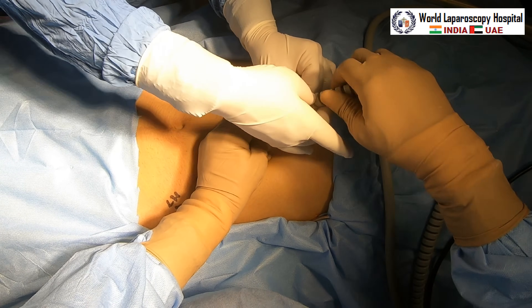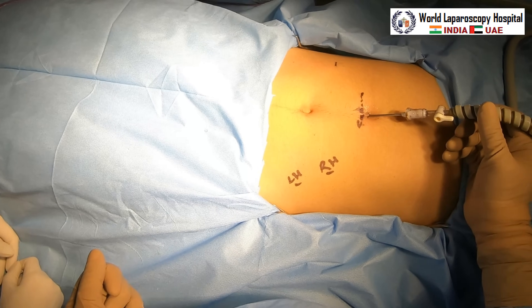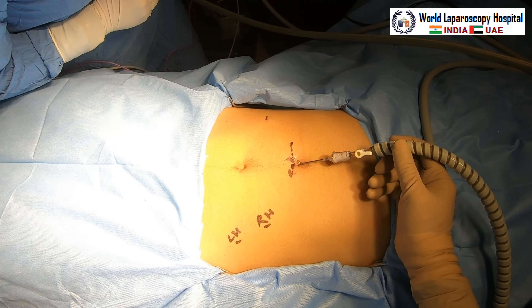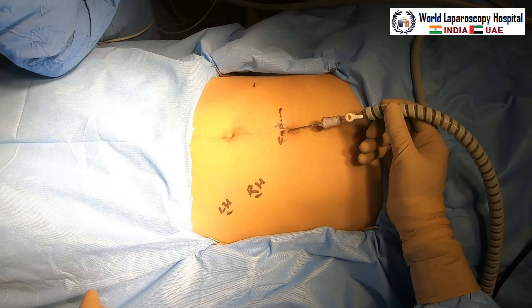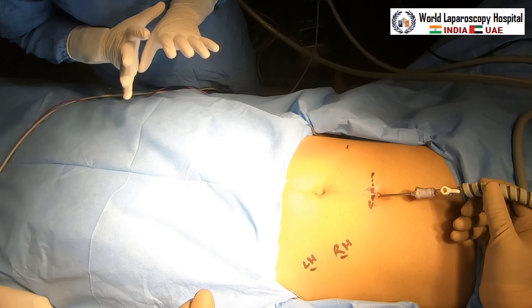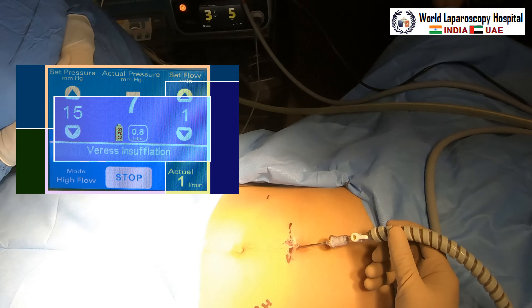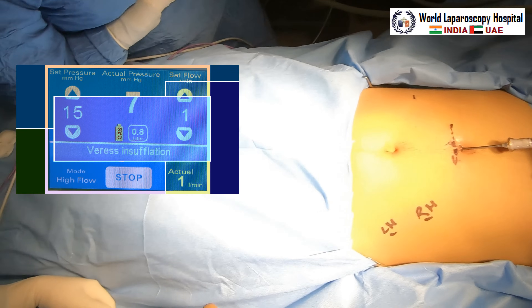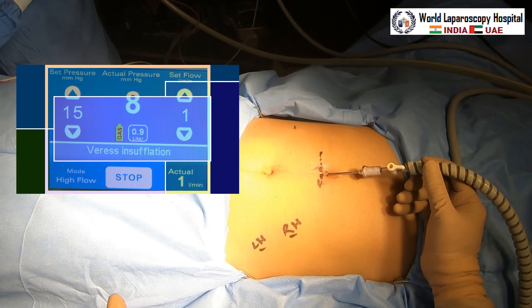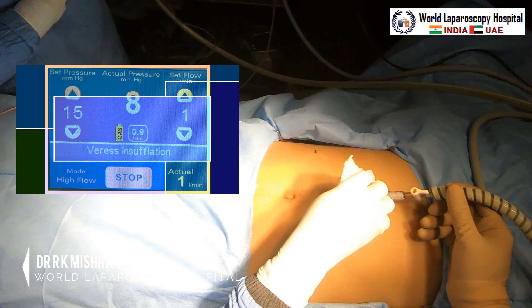Now the gas will be introduced and pneumoperitoneum started. Pneumoperitoneum takes a little time because the blood collected inside may take some space, so you have to be careful. Flow rate is kept at one liter per minute initially, and pressure is kept at 15. You can see the insufflator — pressure is at 15, flow rate is one liter per minute, and actual pressure is currently increasing. Right now, 0.9 liters of gas have gone in and actual pressure is 8.